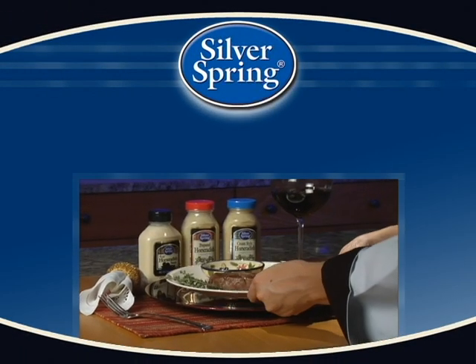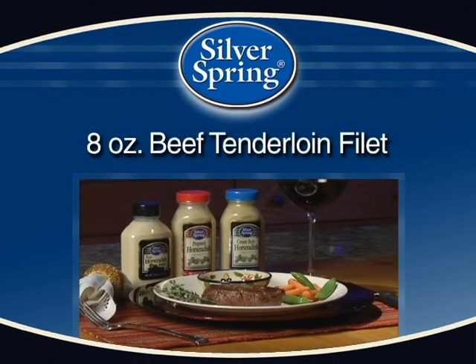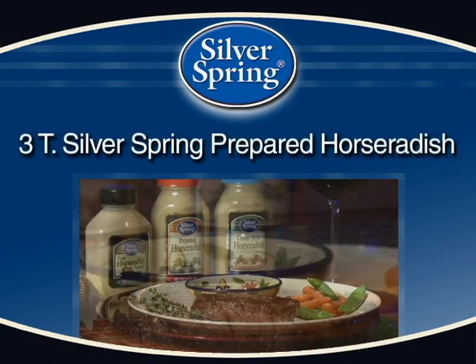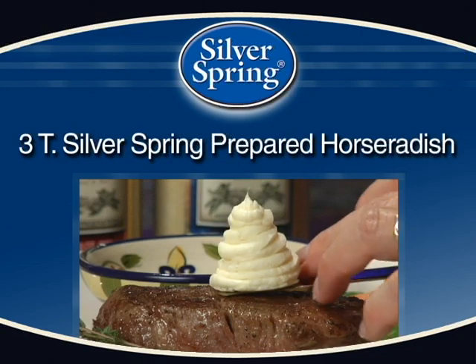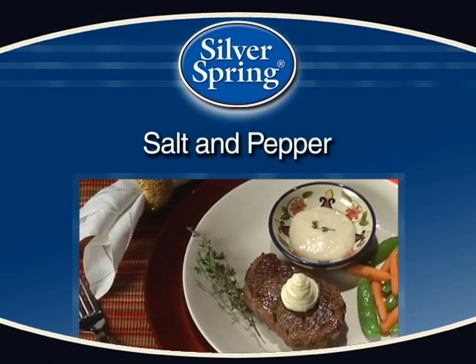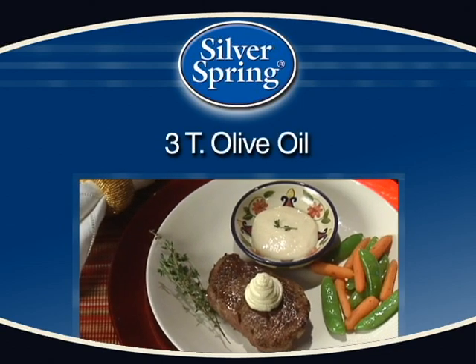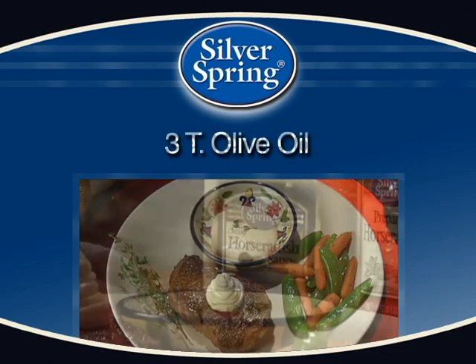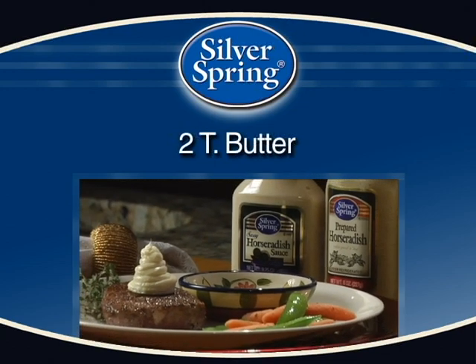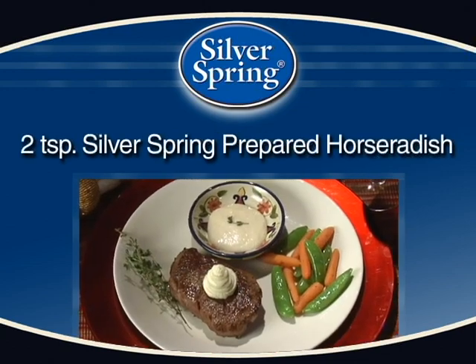For this recipe you will need one 8 ounce beef tenderloin fillet, 3 tablespoons Silver Spring's prepared horseradish, salt and pepper, 3 tablespoons olive oil. And for our horseradish butter you will need 2 tablespoons butter and 2 teaspoons Silver Spring prepared horseradish.